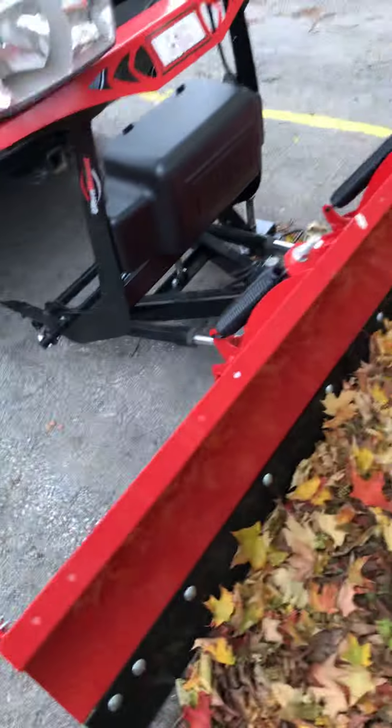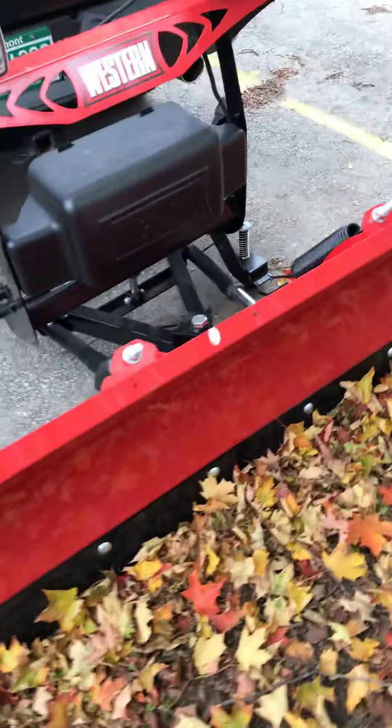I just figured I'd make this little video to show you guys my plow and the small features that I like about it. I do like these little side markers on the side of the plow — they seem like I'd be able to easily see them from the hood. I can see about that much up when it's hooked up to the truck.